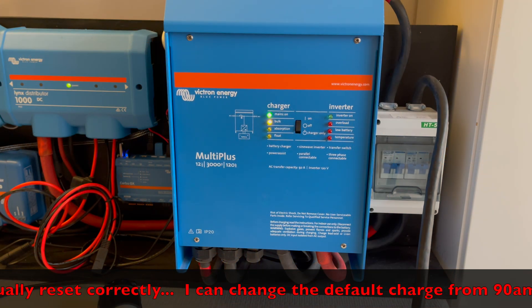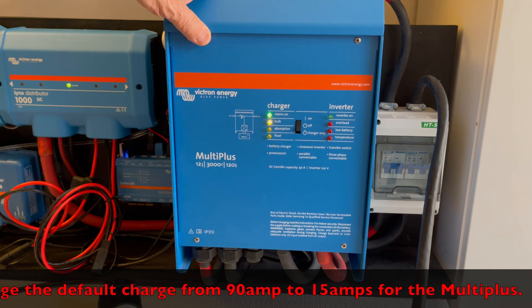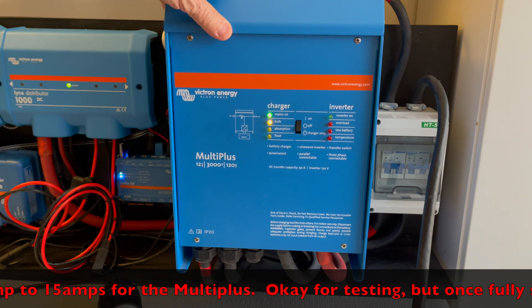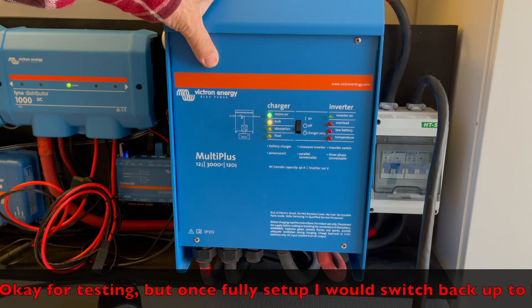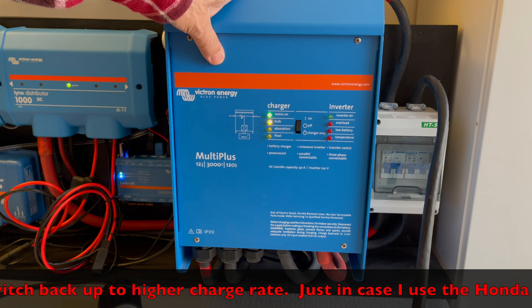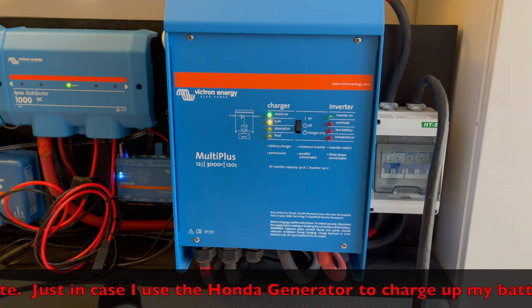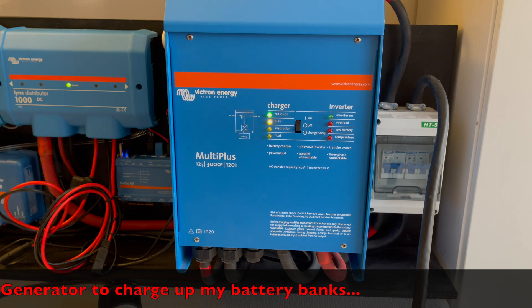I was wondering if Victron could do a firmware update on their MultiPlus so that it first tries to communicate with the Cerbo GX to see if it's up and running, and perhaps give it the option to increase the delay before this thing cuts in and starts charging. It's kind of a little bit dumb not having that capability. Victron is well known for its communication and everything being integrated, so it only makes sense to do the same with this firmware — it should be checking what it has online first before it starts by default.